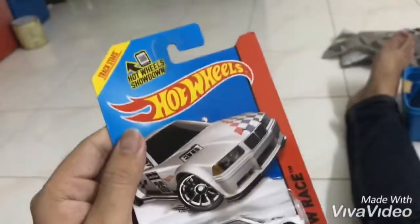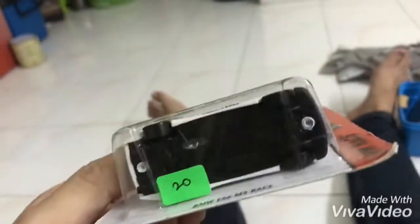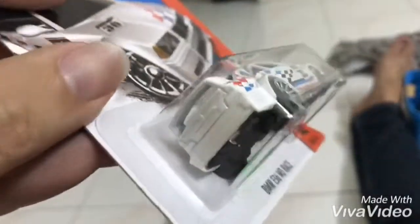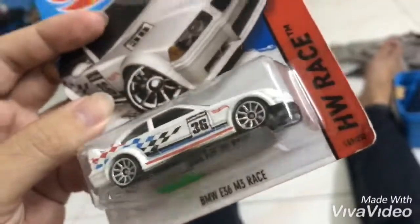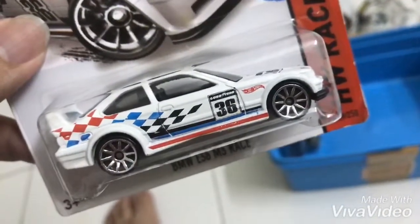E36 pulak. E36 ni apa ni? Yang ni seri Hotway race dia lah yang biasa. So ni E36, made in Malaysia. Tayar-tayar plastik. Dia punya detailing pun tak hebat sangat. Lampu pun dia tak kaya-kaya. Yang ni biasa. Tak ada yang dia jadi. Ok itu je guys, thank you.